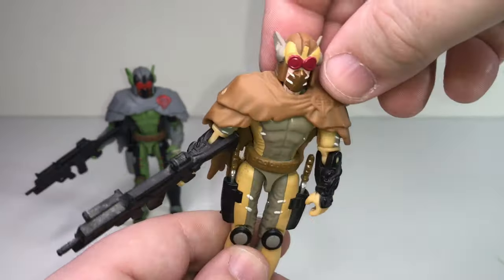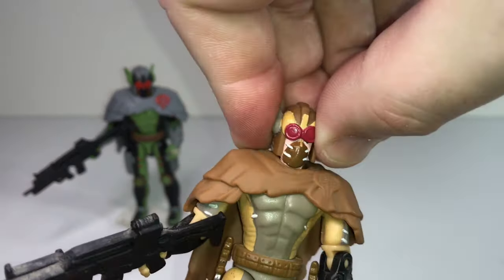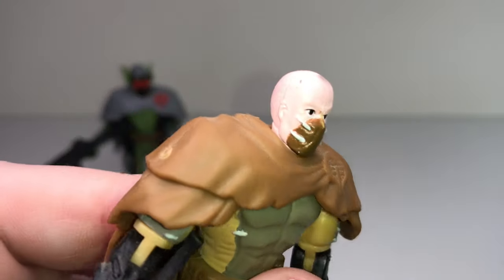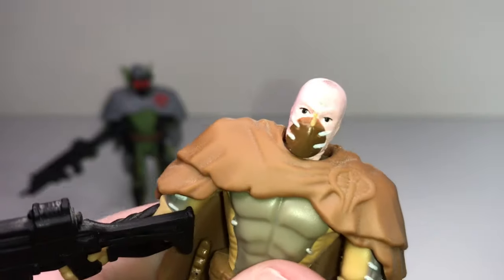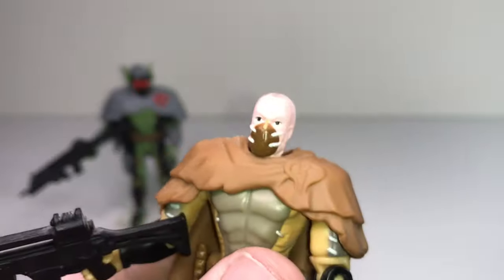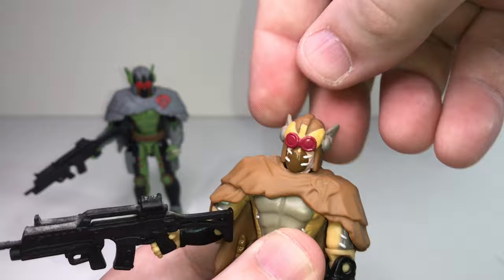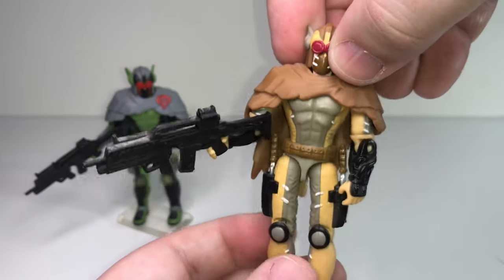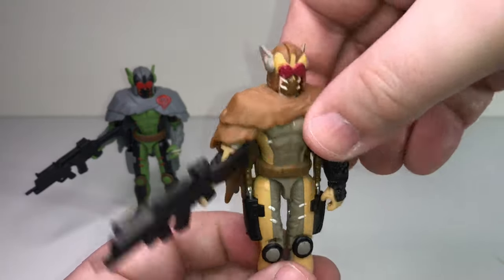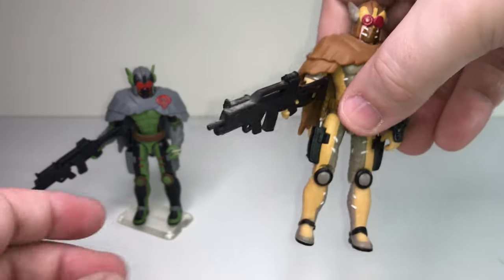His helmet is removable, so you can pop this off and see his bald, creepy head underneath with that other weird little mask affixed to his face. Whenever they give you a removable helmet it's appreciated, especially when it fits on nice and snug. Sometimes removable helmets can be really big and bulky, but I think it really works for this guy. This is the original Swamp Rat in tan and brown colors — in retrospect you could almost call this a desert Swamp Rat.